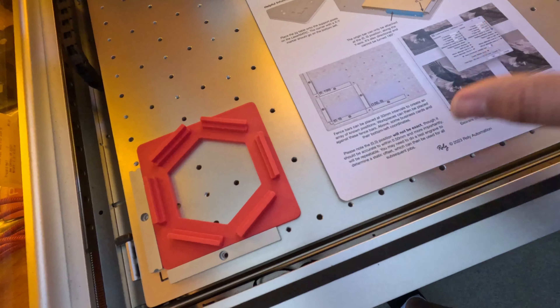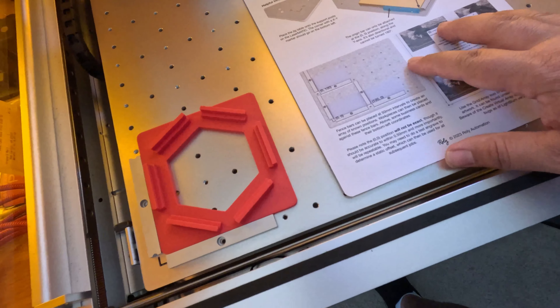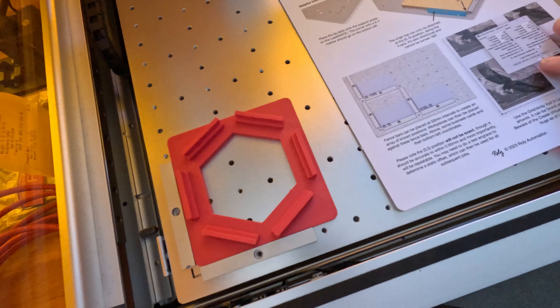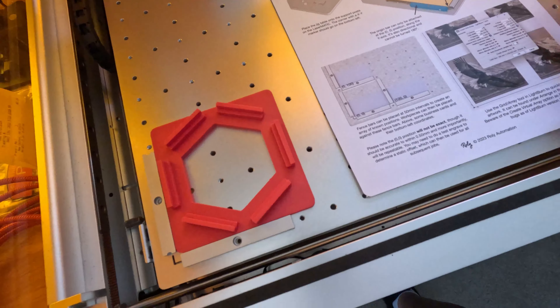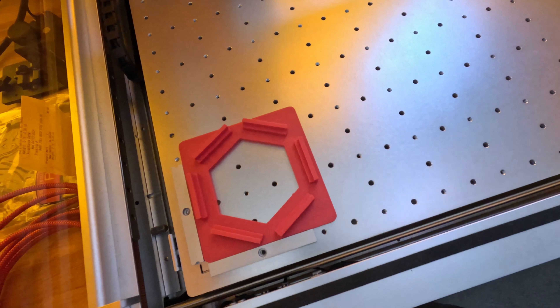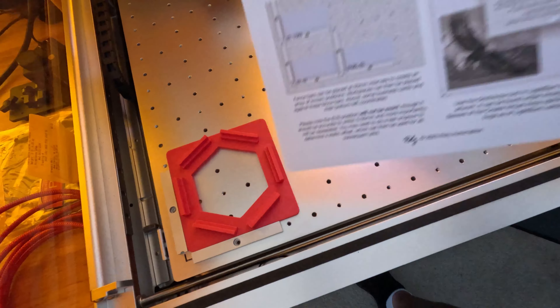They send you a manual that has the coordinates basically telling you where everything is once you set it up. The original machine manual also talks about this and provides the distances between the holes. With that you can set more stuff in your jigs and make your own jigs — this is really nice.